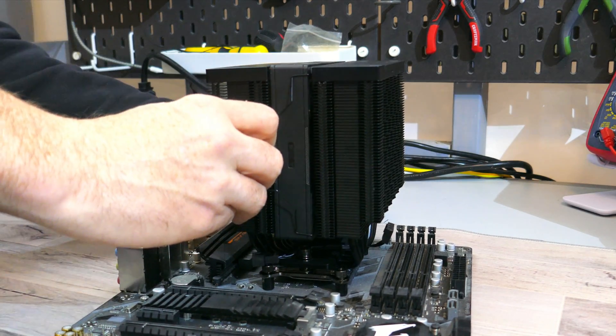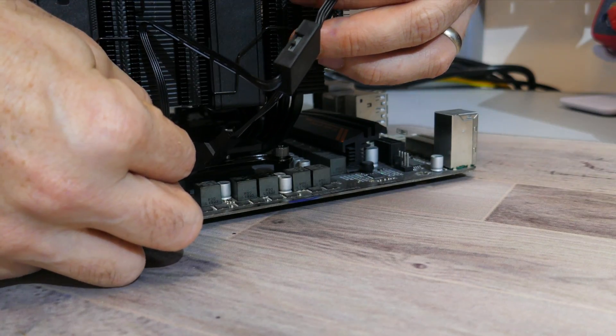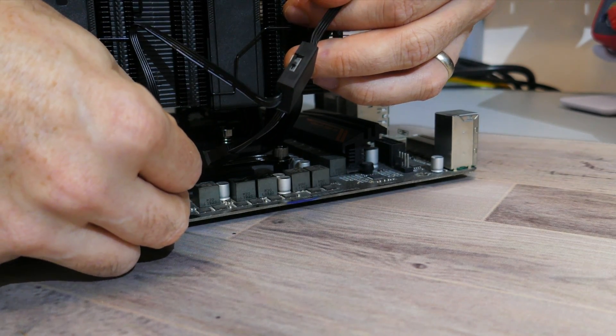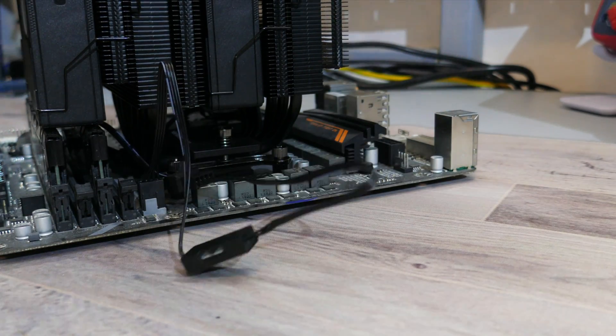When that's done, install the fans onto the heatsink. Then plug in the fans by daisy chaining the PWM fan connectors from one fan to the other, plug the extra lead from one of the fans to the extension cable, and finally plug the extension cable into the CPU fan header on your motherboard. And that's how you install this cooler.